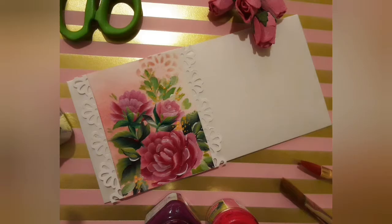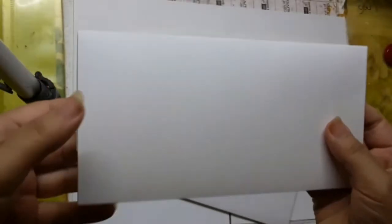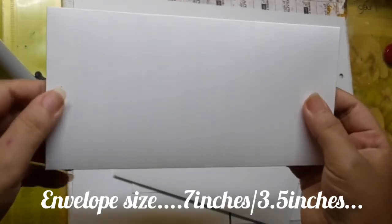The materials used are a white envelope, Canson watercolour paper, flat brush number 7 and number 2, a liner brush, a few acrylic colours, scissor, and glue.